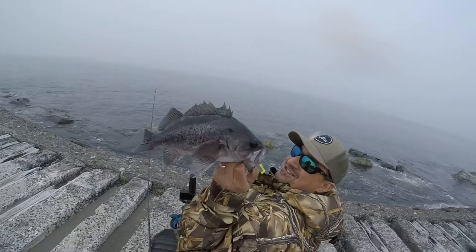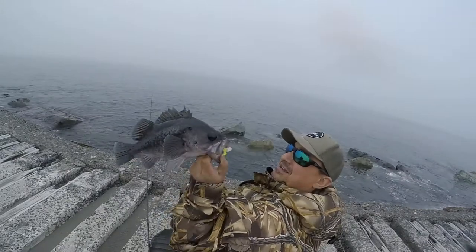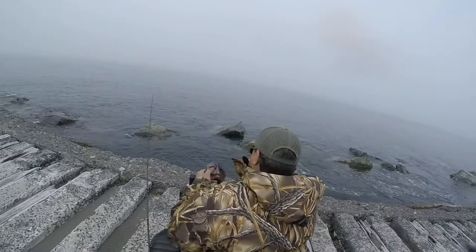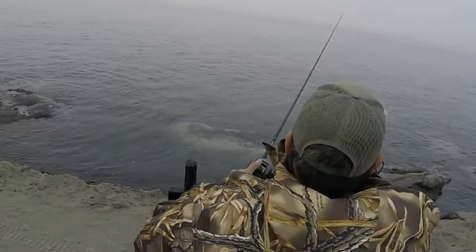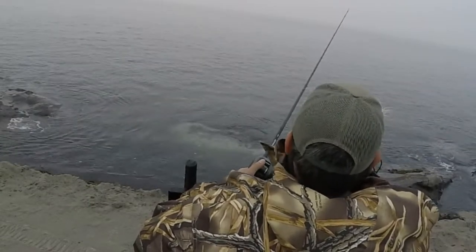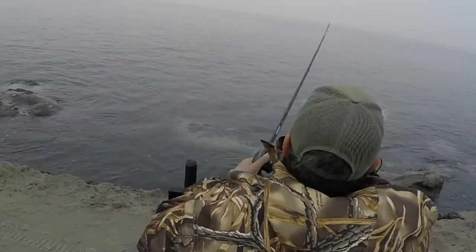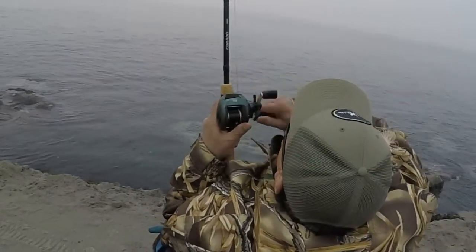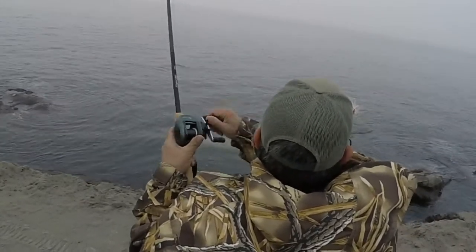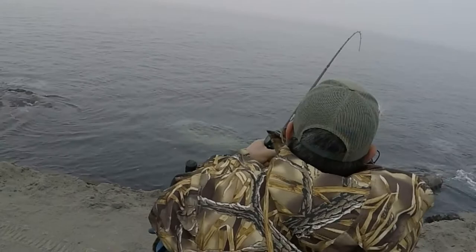Go out and get yourself some hammer bombs and try them out — I'll put the link in the description for you guys. I like using the one-ounce. That's another nice quality fish just using that little three-inch Charlie Brewer Slider grub. You want to keep reeling while giving short jerks and you'll feel the resistance on the hammer bomb as you're pulling it through the water — you'll get the cadence that catches fish.